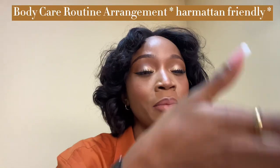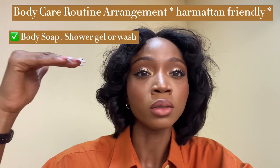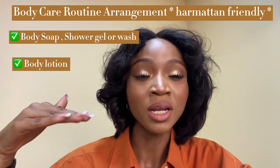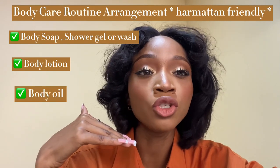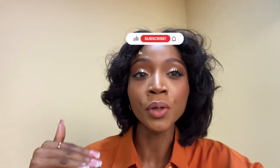What's the arrangement in your body care routine? How do you apply it step by step? You want to start with your soap, shower gel, or whatever wash you use on your skin. Then you go in with your body lotion, and then the last thing is your body oil. The order is: number one, your body shower gel or soap; number two, your body lotion; number three, your body oil. One, two, three.